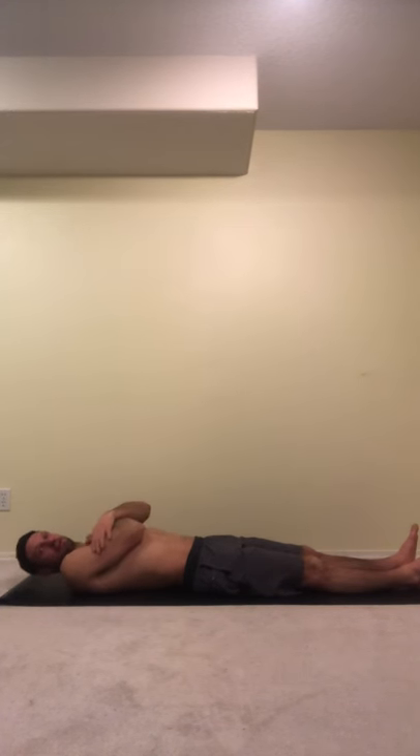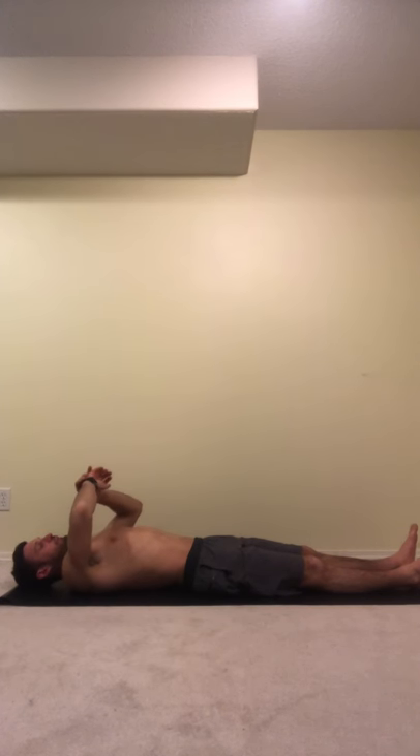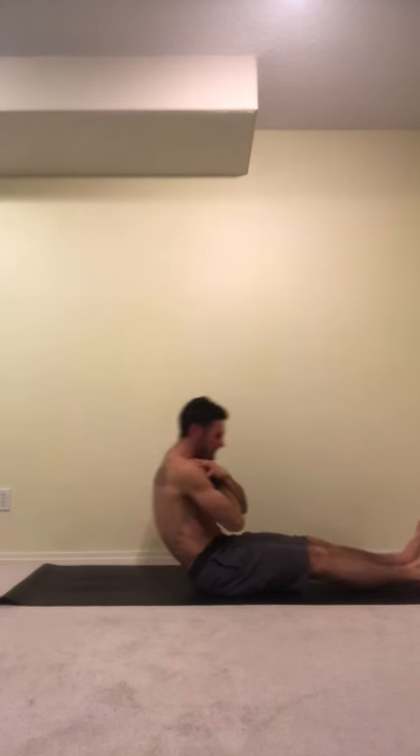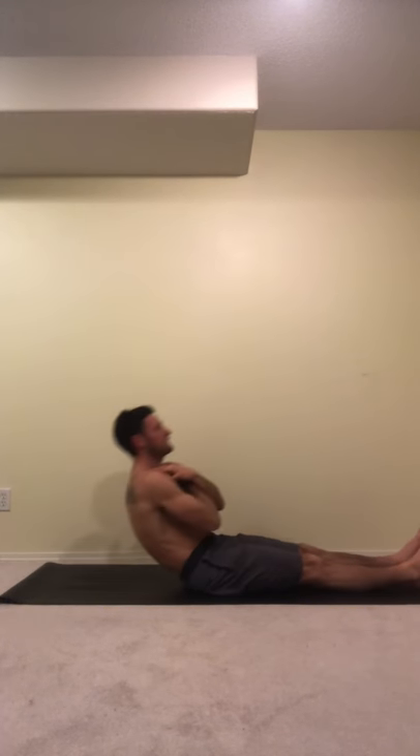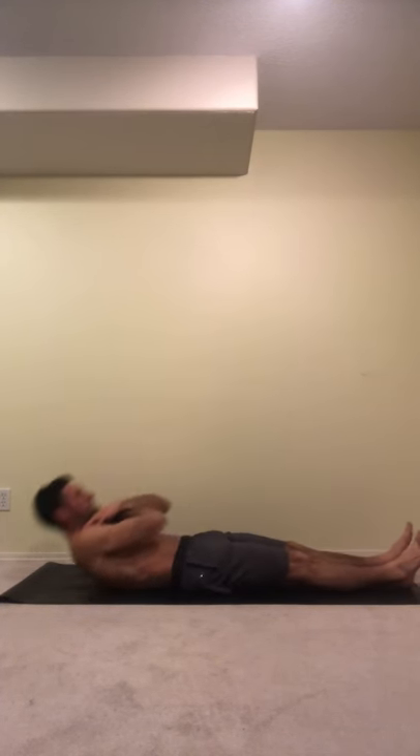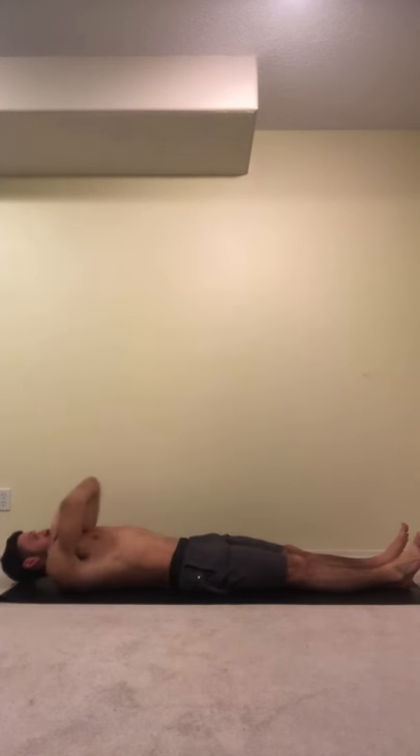So the first exercise is 10-10-10. Legs are down, get in position. Arms are going to be across your shoulders. We're going to start and do ten. Keep your heels down, try to stay tight, and your legs as flat as possible. One, two, three, four, five, six, seven, eight, nine, ten.